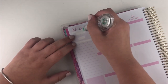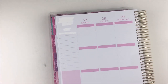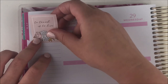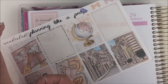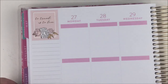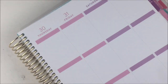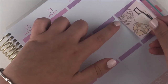Into the video — I started off as always by doing my bottom washi, using the two strips that came with the kit. Then I moved on to placing my full boxes. I used this one little quote box that says 'to travel is to live,' which I thought was really cute for a travel kit. I can't remember if this kit is still available but if it is, you can find it in my shop.